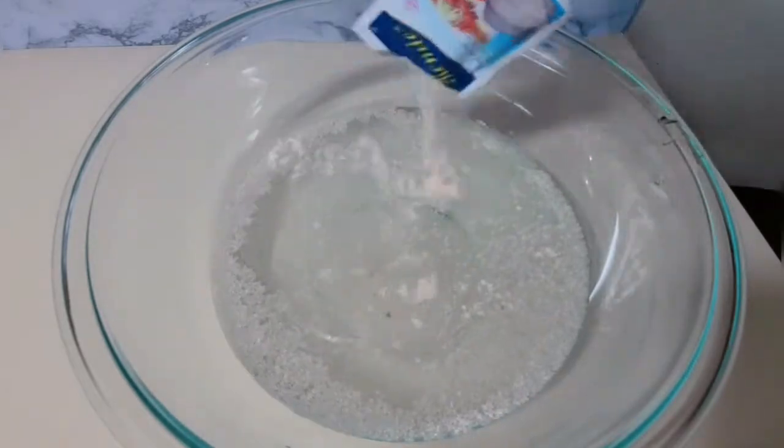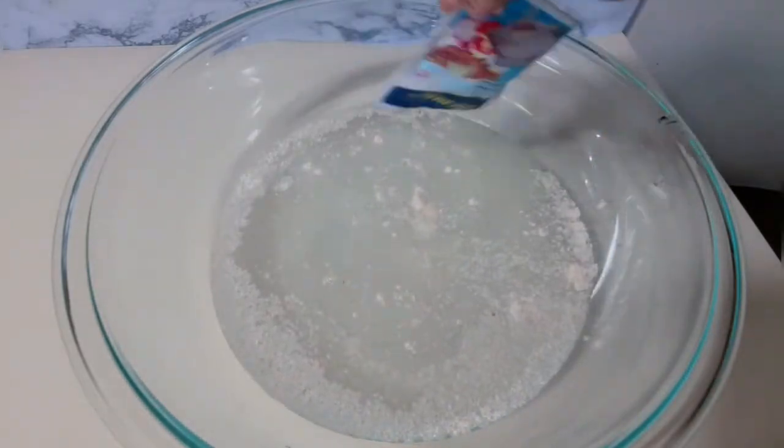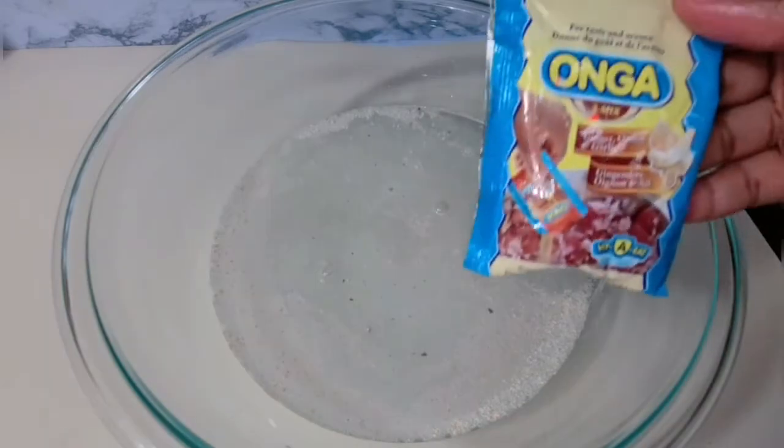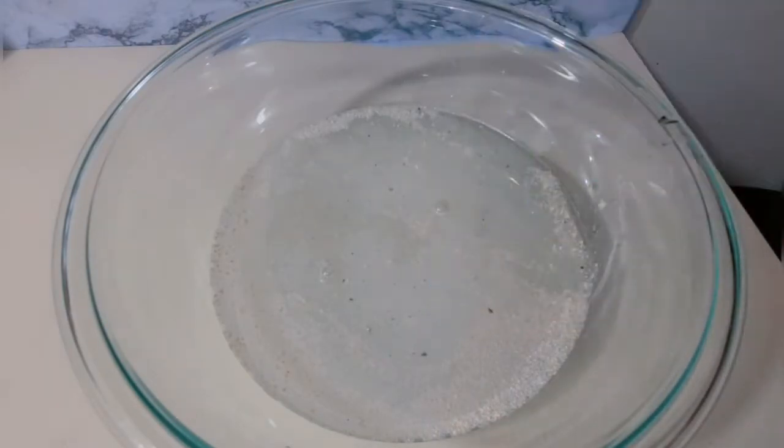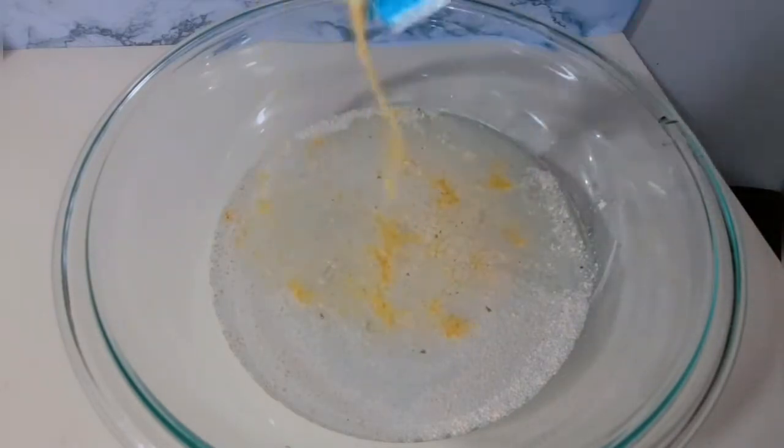I put all the seasoning in the water, and I'm also adding a garlic, ginger, and onion powder — I got this from the African store. You could use any seasoning of your choice, but this brings a lot of flavor to the fish.